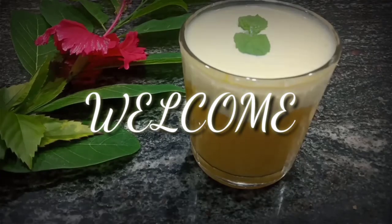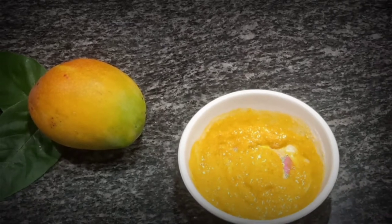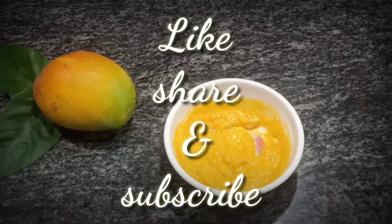Hello everyone, welcome to this channel. In this video I would like to share the recipe of malai mango shake, followed by a skin care routine. Before that, please like, share, and subscribe to the video.